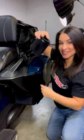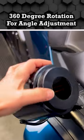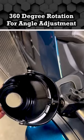Check out how cool this design is. There are two pivot points so it levels itself, and it features 360 degree rotation so it's easy to adjust the angle.